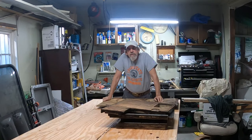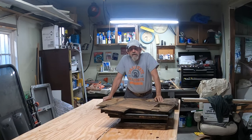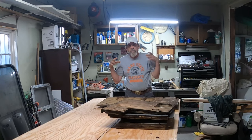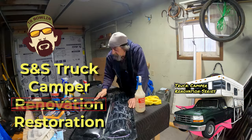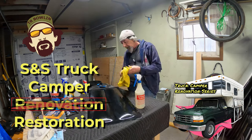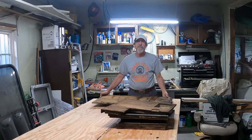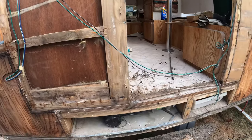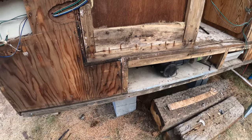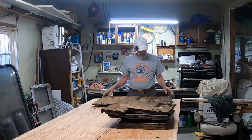Hey, it's TR back with another episode in the Truck Camper Renovation Series and today we're going to start rebuilding this box that sits on the rear. This thing is rotten as rotten can be — the whole corner is rotten from the top down, just totally rotten. So I've got to rebuild this. Fortunately, the passenger side is fine, so we just have to rebuild this one. It's pretty bad.